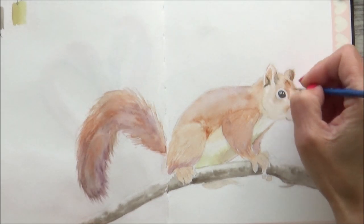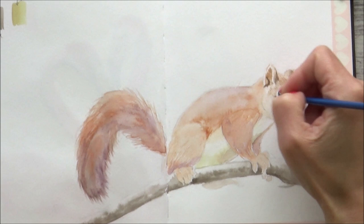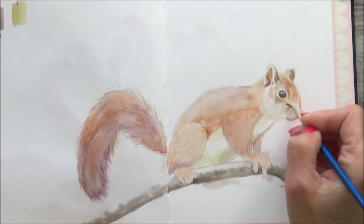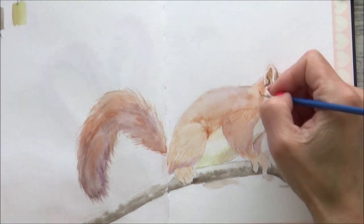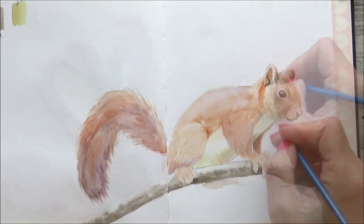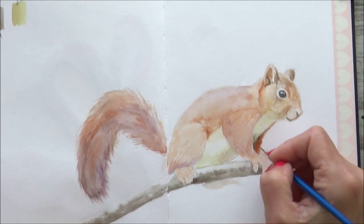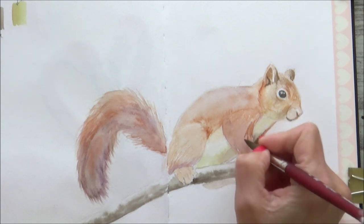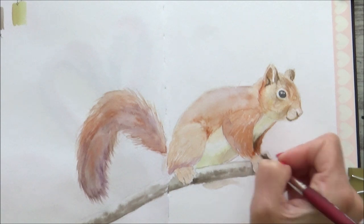Now with those main base layers down, it's time to start building in some detail. I begin on the squirrel's head using a size double-zero brush and start to look at the direction and length of the fur. I'm still using a little bit of water with my paint but building up more detail, as watercolor paint does tend to dry lighter. I also need to increase the contrast and add in some darker values with that small brush.